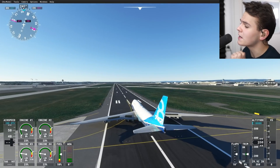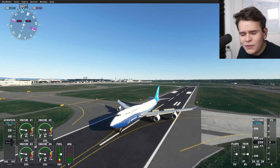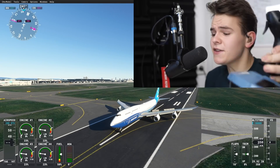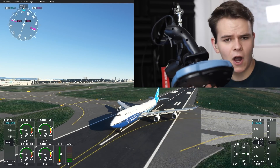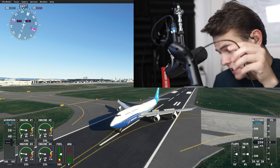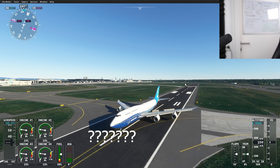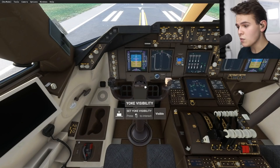In today's video, we are on board this very beautiful 747, and we're going to perform a flight today, but there is a catch. This joystick controller has got to go — I've just unplugged it. Yes, in today's video we are in for another one of those challenge videos.